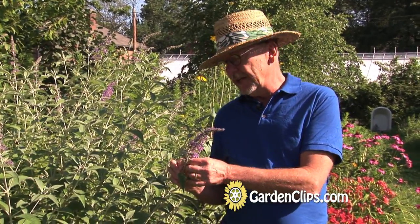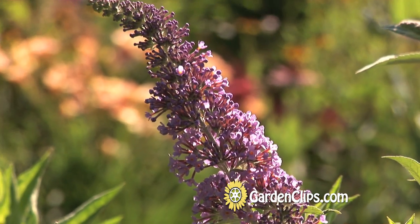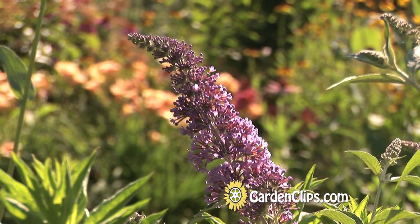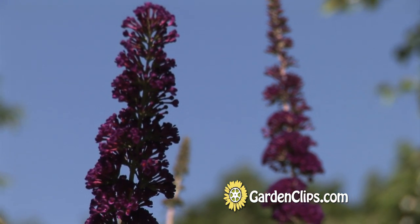There is a wide range of colors for Buddleia — from this nice periwinkle purple, there are some dark blue ones. Dark Night is supposedly almost black, but it's a deep purple. There's a white one out there as well.